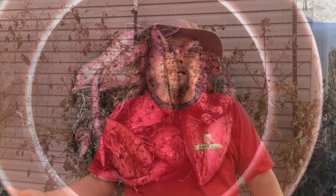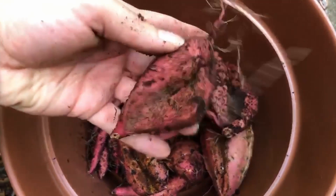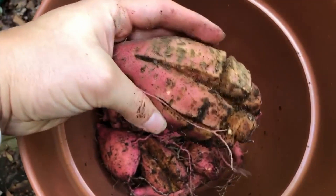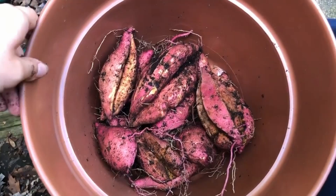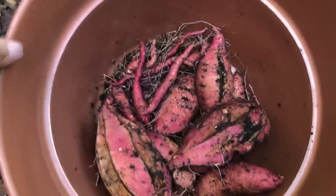This was our first time trying to grow sweet potatoes and we're really happy with how it turned out. Some of them are on the smaller side, we got some medium ones, and then a couple really big ones actually — this one's quite big. Overall, we're really happy with how it turned out and we'll definitely try it again next year. This is what we got from three grow bags that we had planted and started this spring. We're hoping to try even more next year and we're excited now to clean these up and eat them.